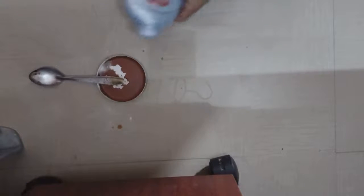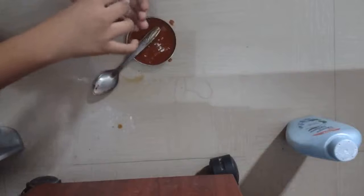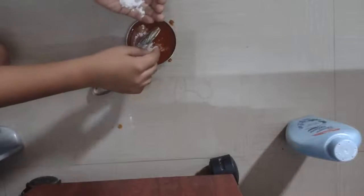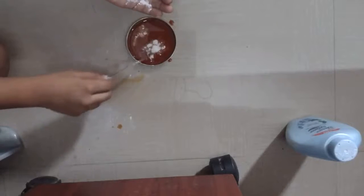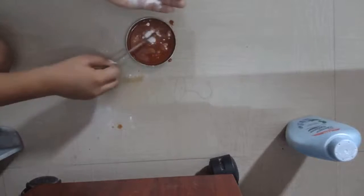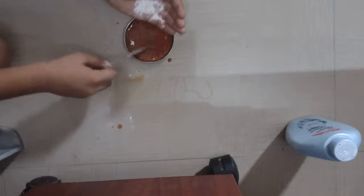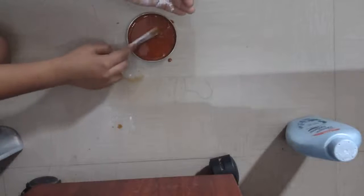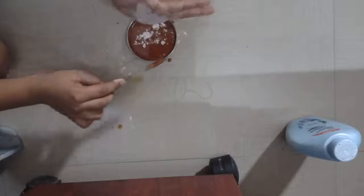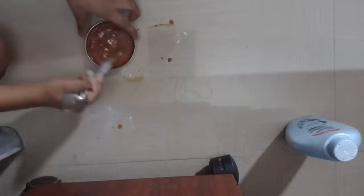Let's mix it. I took a little bit of rice flour and I'm adding it slowly. Add a little bit of rice flour and mix it well, because the consistency should be thick — that's why we are adding rice flour. I've added the full rice flour, now let's mix it well.